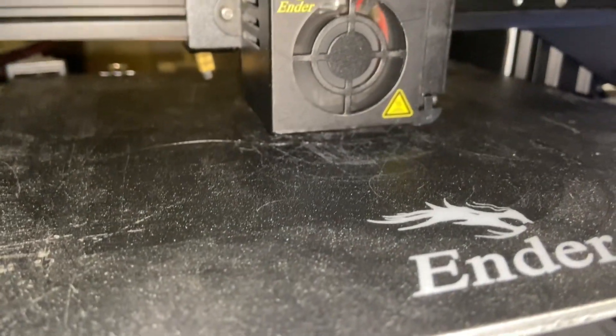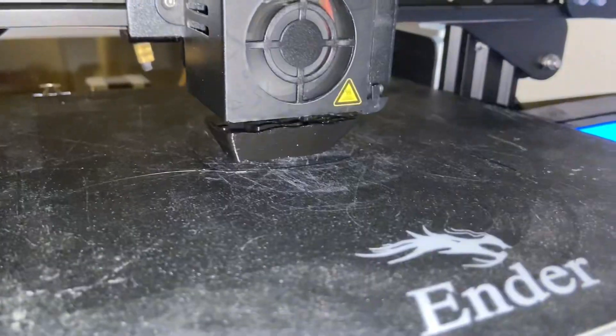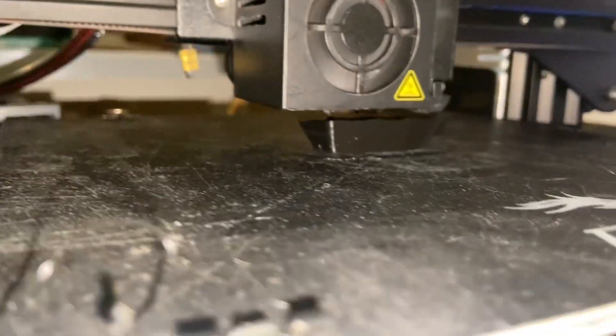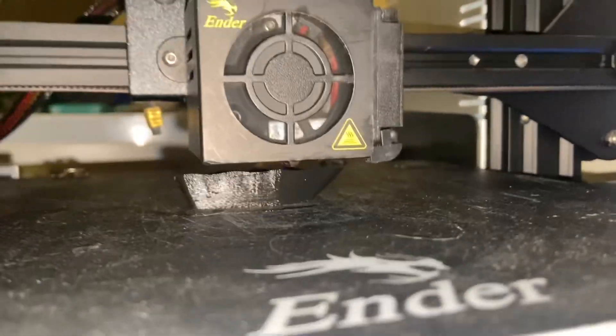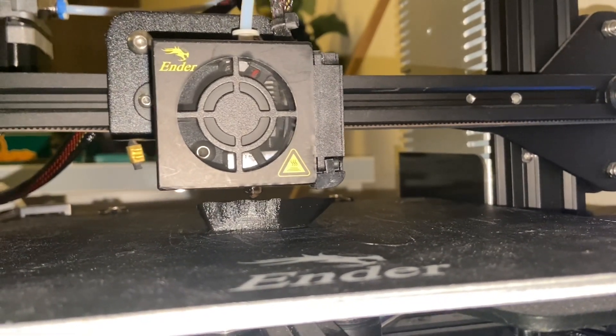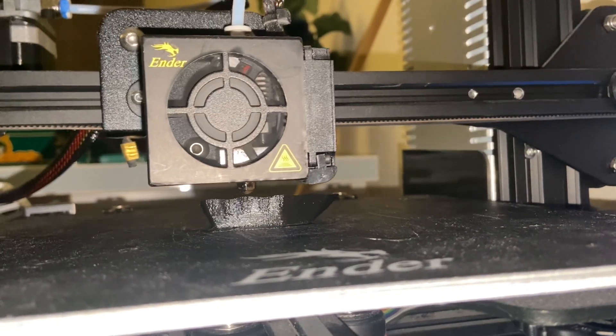Anyway, it starts off like a normal print, like I said it would. And apparently it's still printing halfway through. Now that we're finally actually printing, you can start to see it get wavy — and you can see the print head actually moves up and down as it prints.